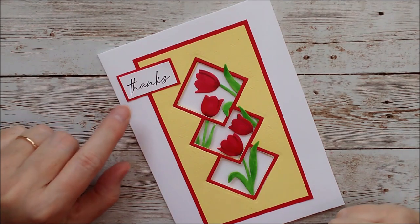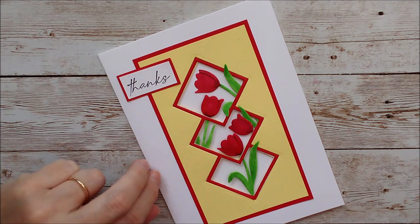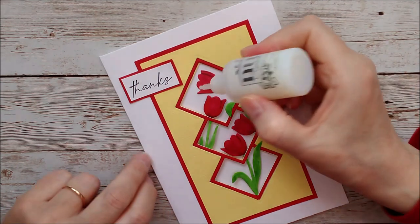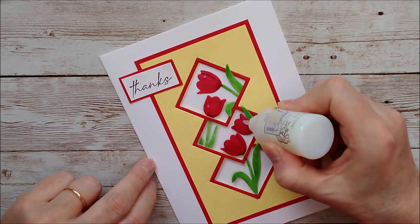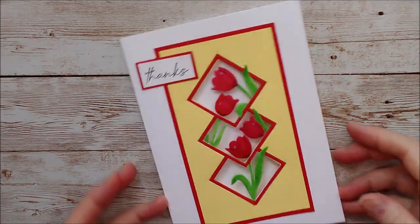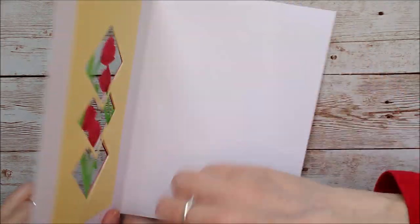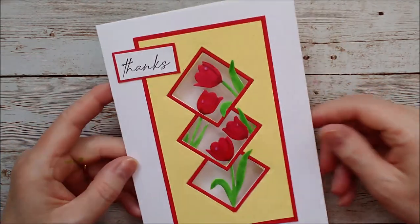I've stamped 'thanks' onto some white card and layered it onto some red. I've got some Morning Dew crystal drops here and I'm going to add a few of those on top of the tulips just to finish that off. It's a lovely bright card — that one is finished. You could put acetate in behind there between those layers, but I just love that nice open-work feel with this one.